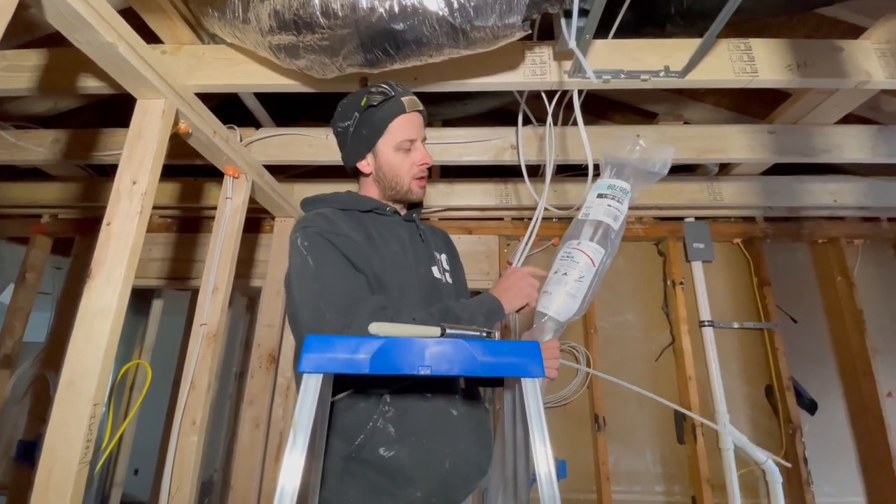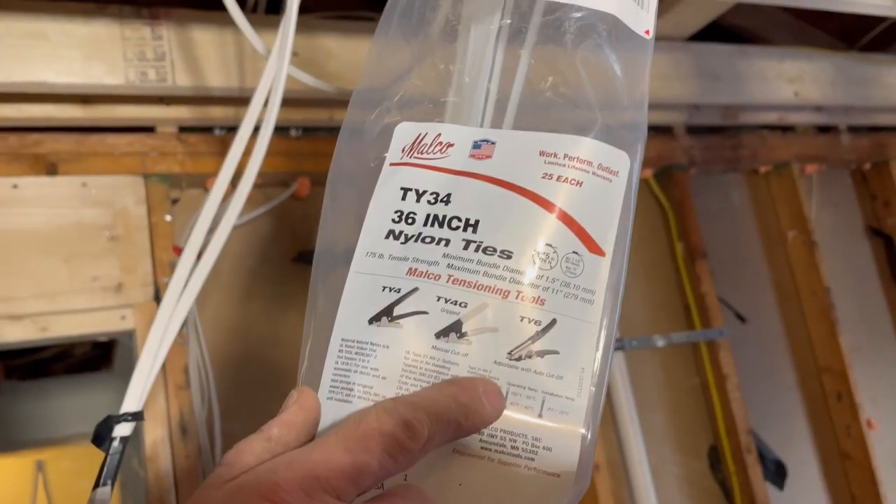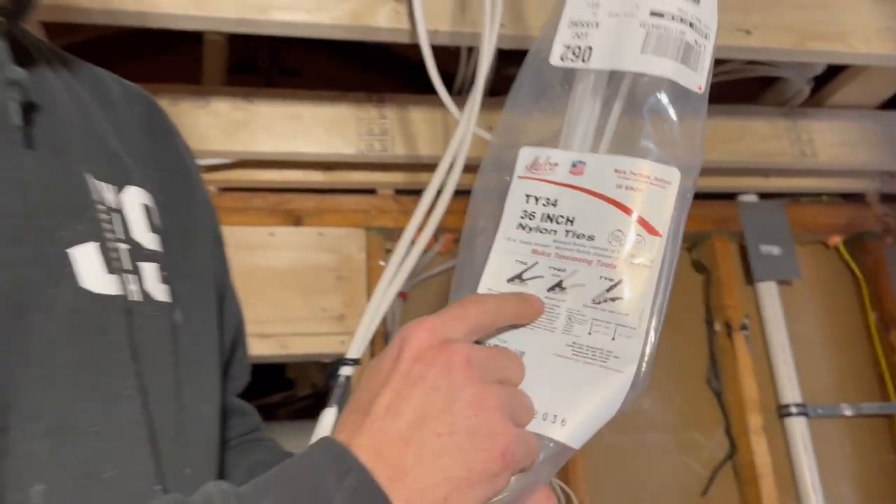On the zip tie chart, this is the manual cut-off version. They also have an adjustable one with an auto cut-off, but we're not that bougie, so we just got the manual cut-off.